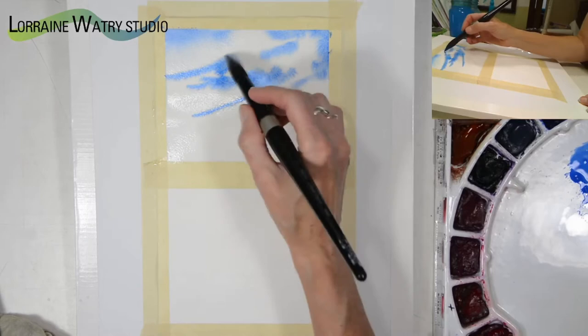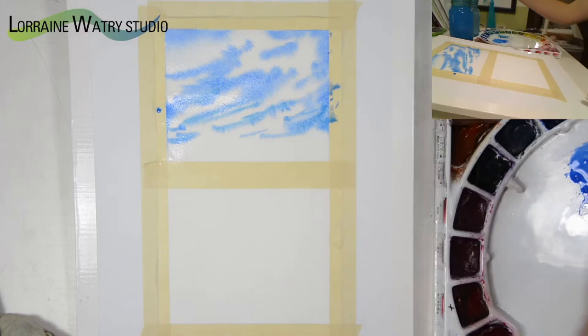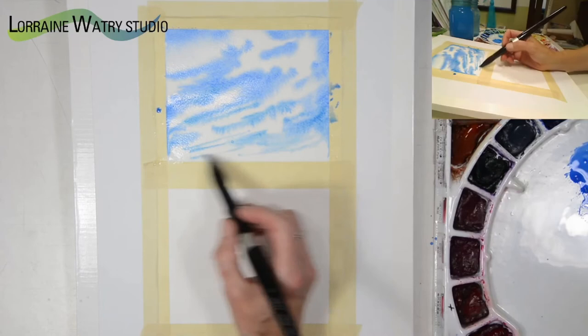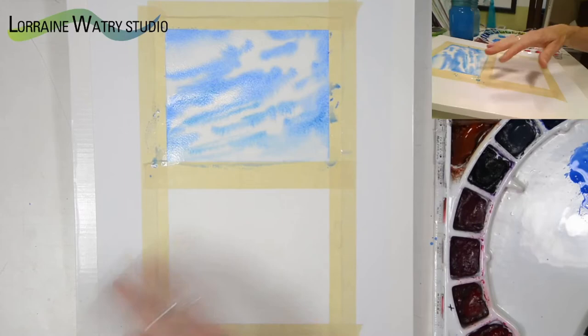Now it's not moving as much, so I'm going to leave some openings for clouds. I like wispy clouds that have some angle to them — diagonals make them feel more dramatic. As I go down the paper I'm going to grab a little of the cerulean blue to vary the color toward the bottom, and then I'll clean my brush and add just a little water to lighten the color as I come down. That is a very quick way to paint wispy clouds in a sky scene.